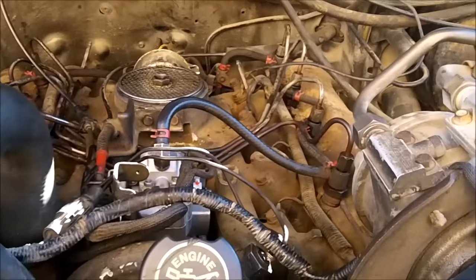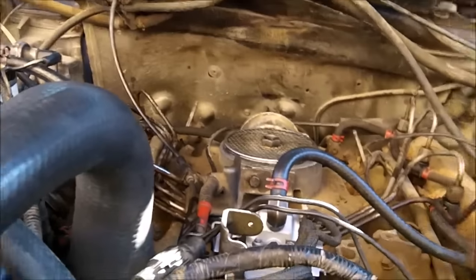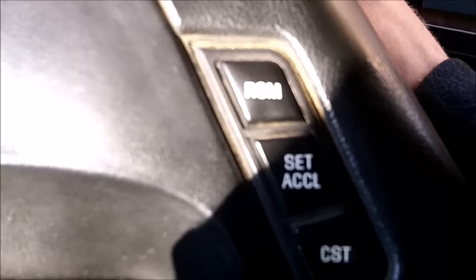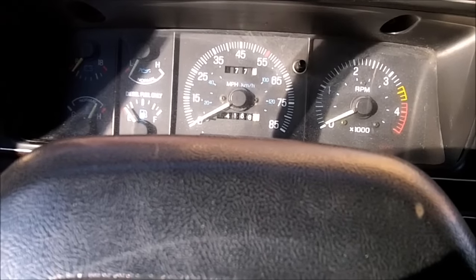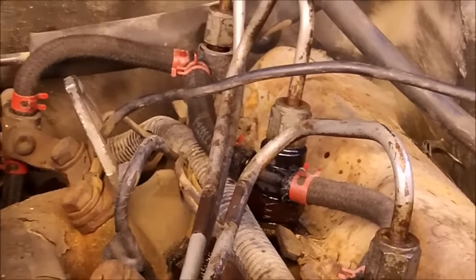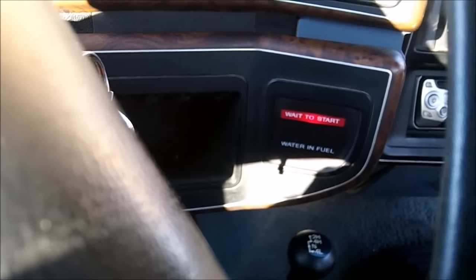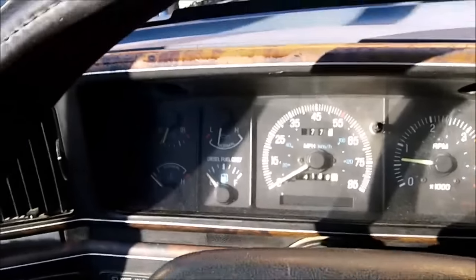Got it all together — just need to bleed it now and get all the air out of the system. All the injector lines are loose. Crank it for a little bit to get fuel coming out, then tighten it up and try to start it. That one's done bleeding — tighten that one up and continue along. Got the injectors all tightened up and bled. There you go — it started up surprisingly easier than I thought it would.